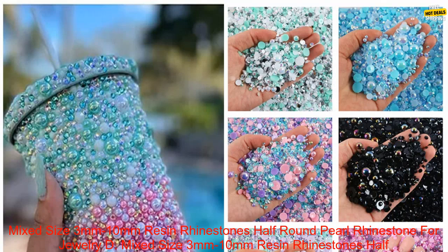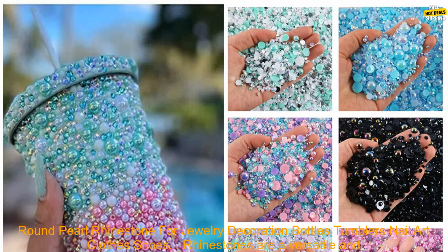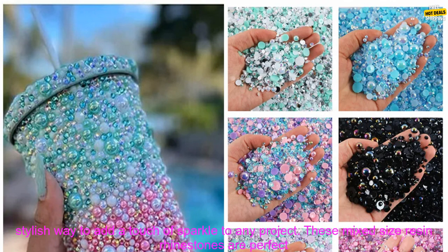Mixed size 3mm to 10mm resin rhinestones, half round pearl rhinestone for jewelry decoration, bottles, tumblers, nail art, clothes, and shoes.